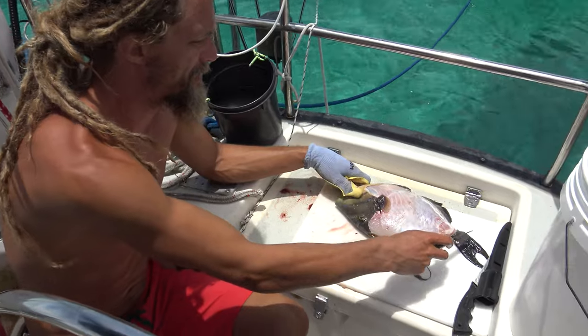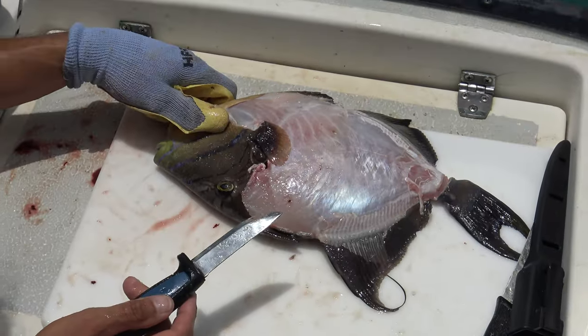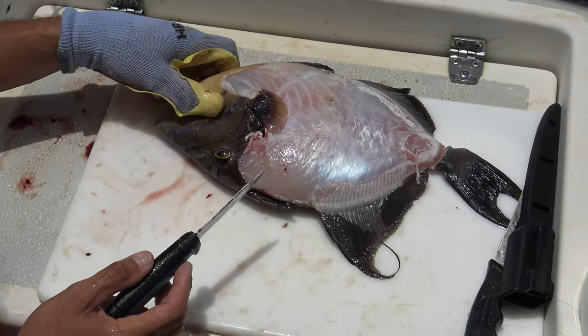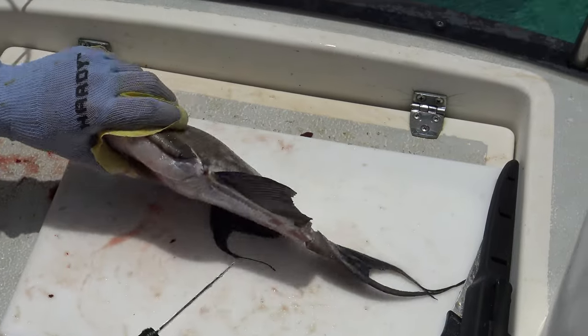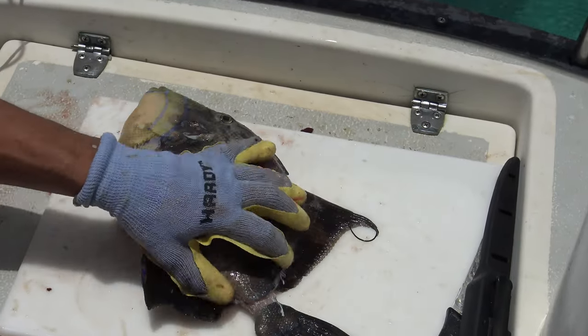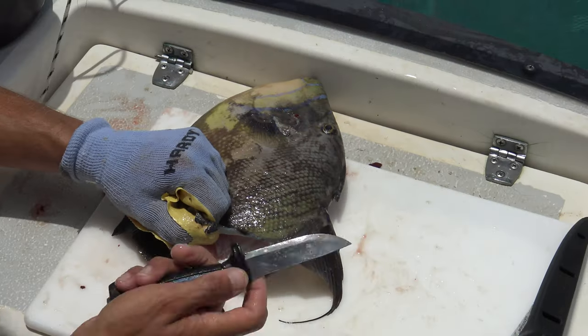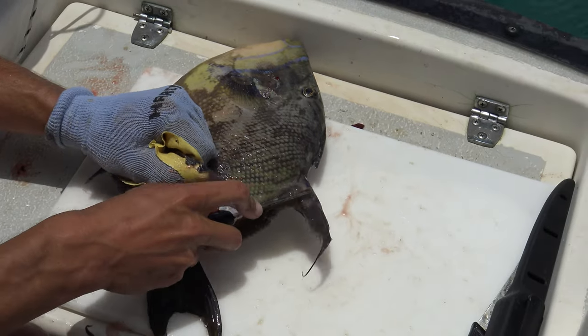The locals will skin the entire fish. There's some meat in the cheeks and stuff, but I've been told that the heads tend to have more chances of ciguatera and there's really not that much meat in there anyway. Some people really like it, so that's an option. I think I've figured out the technique. It might be easier to start in the front but I'm starting in the back. I'm using this knife instead of a filet knife because I don't want to destroy my filet knife.